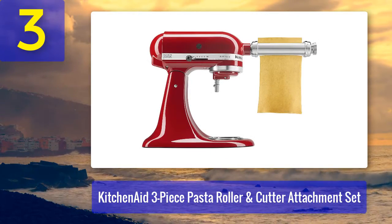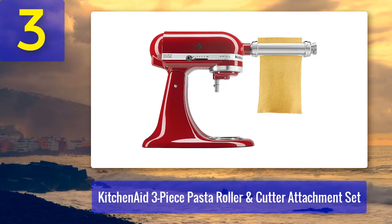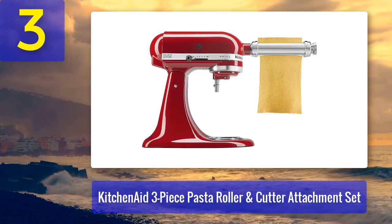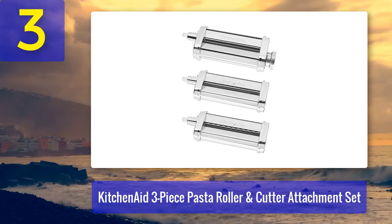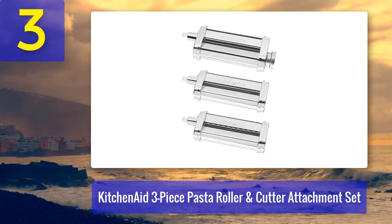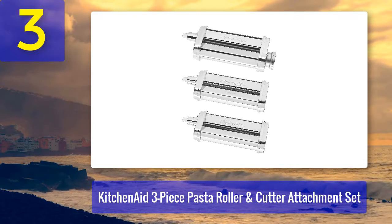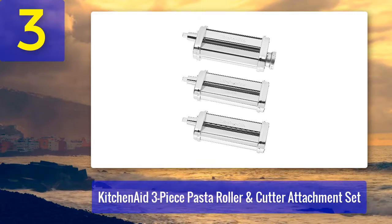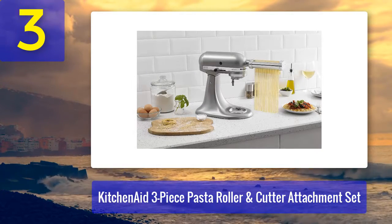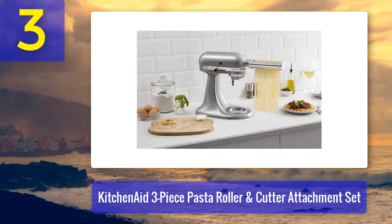Coming in at number 3: the KitchenAid Three-Piece Pasta Roller and Cutter Attachment Set. We already trust KitchenAid for its high-quality stand mixers, and its pasta roller attachments are no different. The set has an impressive 4.8-star rating with over 1,300 reviews. It's easy to see why — it's an incredibly easy plug-and-play way to make fresh pasta without sacrificing counter or cabinet space, provided you already have the electric stand mixer.